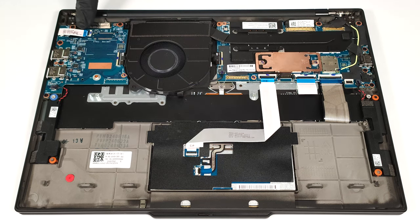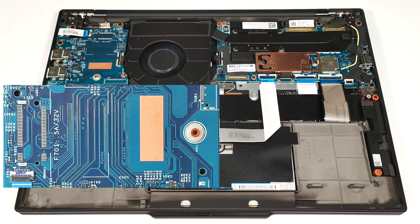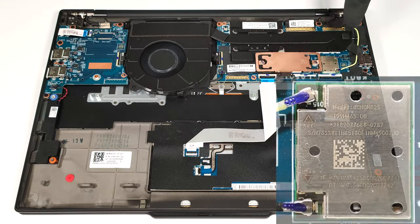The machines with eSIM functionality have a WWAN slot that is placed on the left of the cooling. As you can see, our laptop lacks this feature. The Wi-Fi card is also soldered.